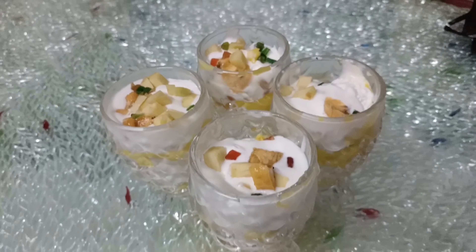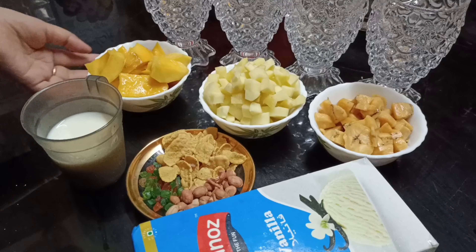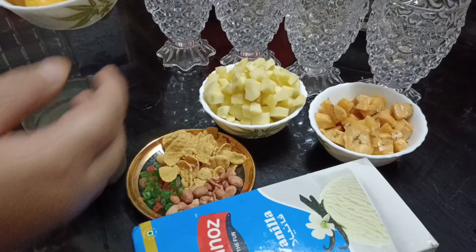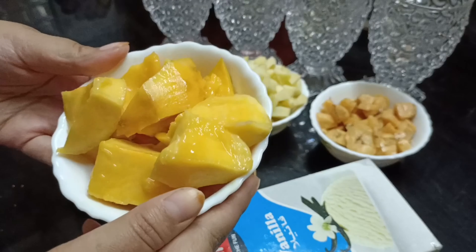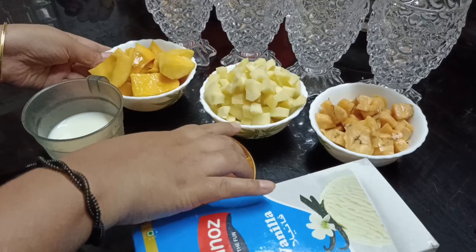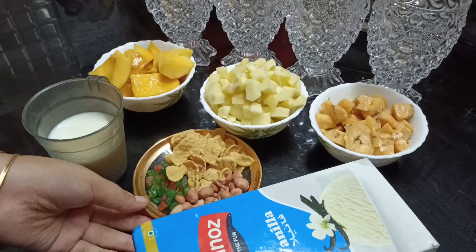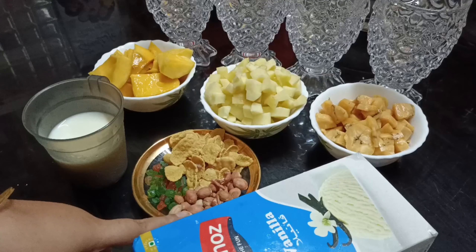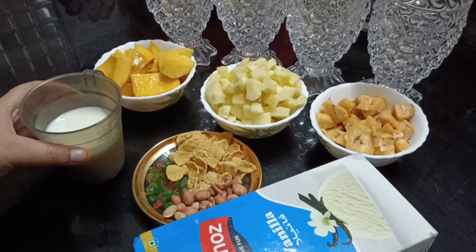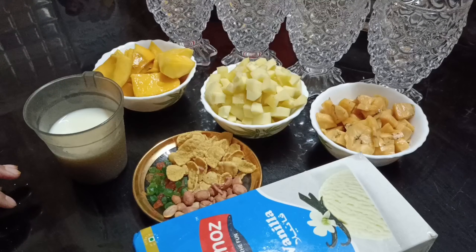I will show you the ingredients. I will cut the fruits. Then I will add fiber, honey, and ice cream.